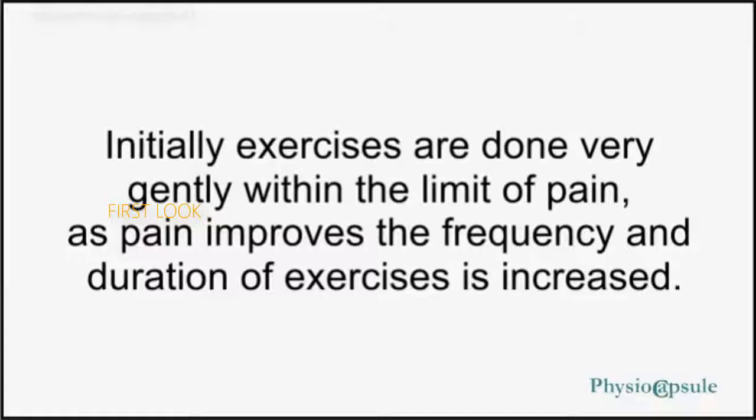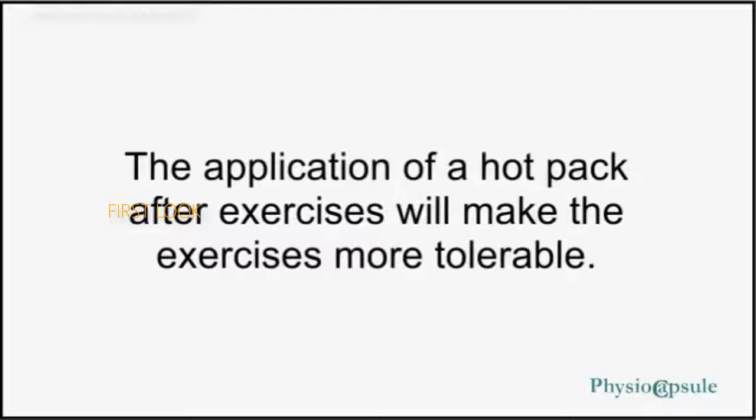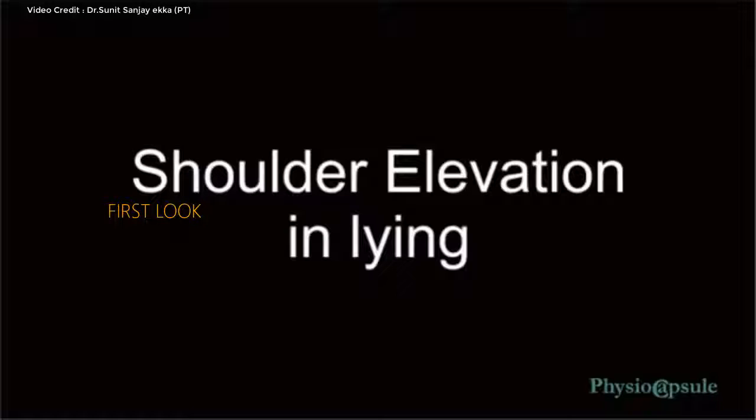Initially, exercises are done very gently within the limit of pain. As pain improves, the frequency and duration of exercises is increased. The application of a hot pack after exercises will make the exercises more tolerable.